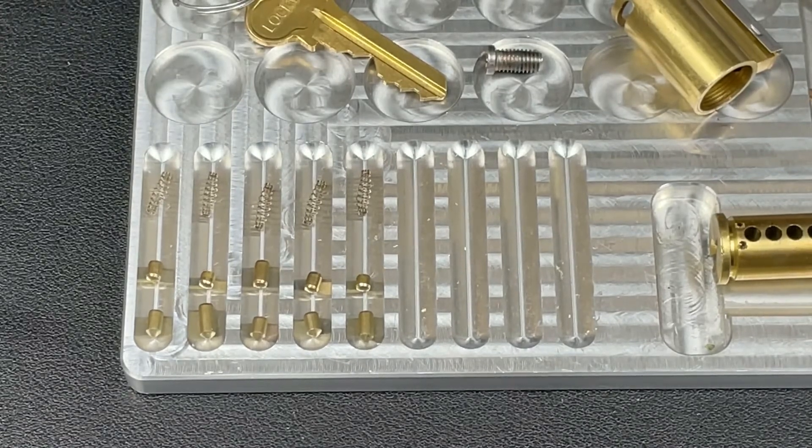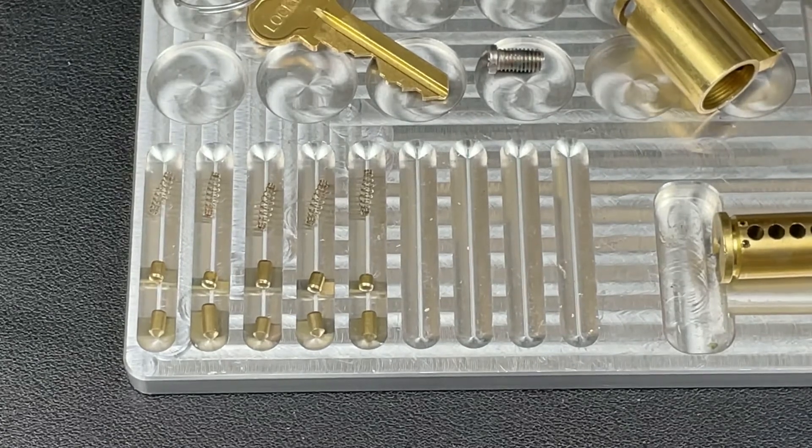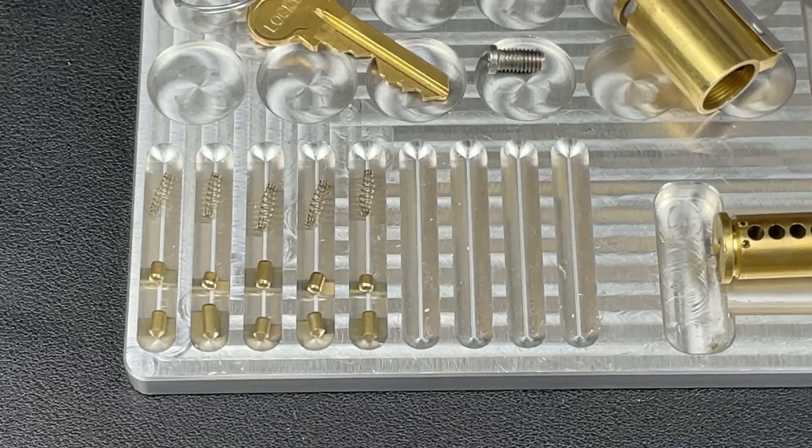If you maintain that strong tension and good pick placement with a very strong pick, you will get these open in quite a good time. Hope you enjoyed that - thanks ever so much for your time. If you're not subscribed, please subscribe to the channel, and have a great day!